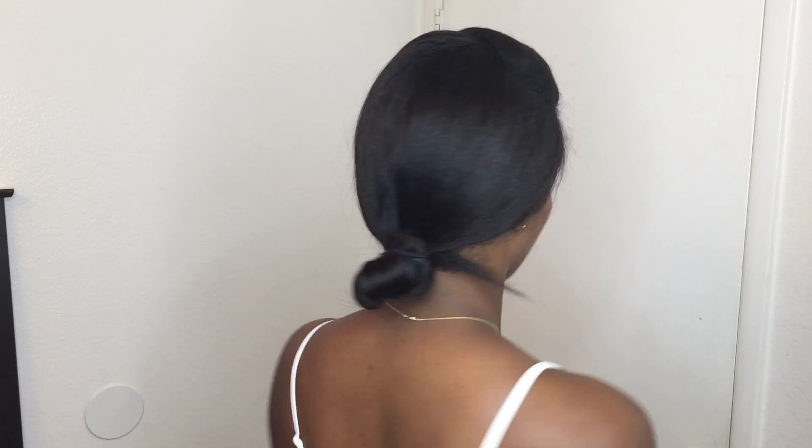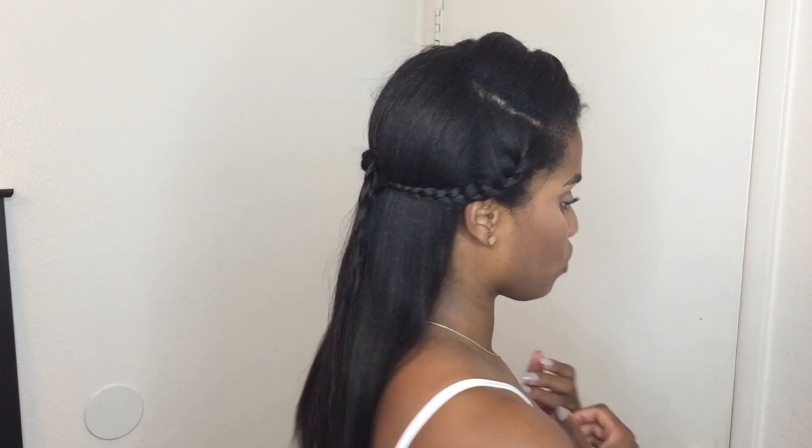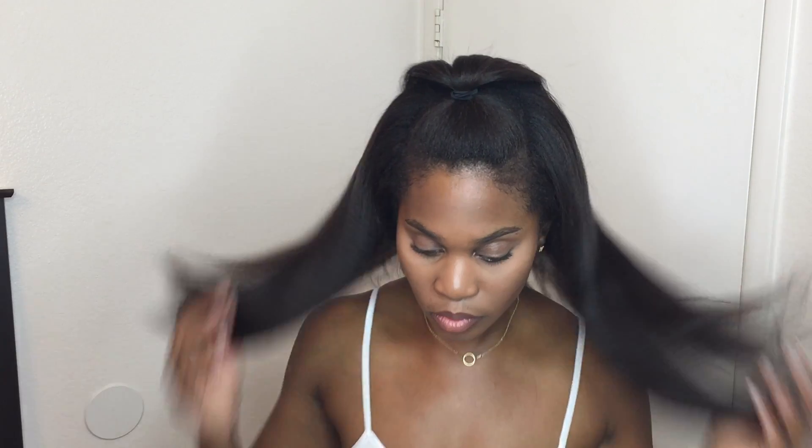These styles are perfect for when you do not want a lot of tension on your new growth and you do not want to manipulate your hair a lot. I hate dealing with my new growth and my relaxed hair at the same time — I feel like it's not healthy. Anyways, that's it for now guys, please like, comment, and subscribe. Bye!